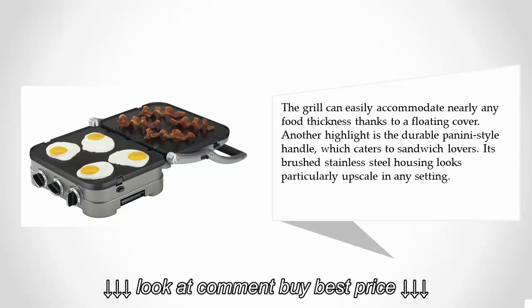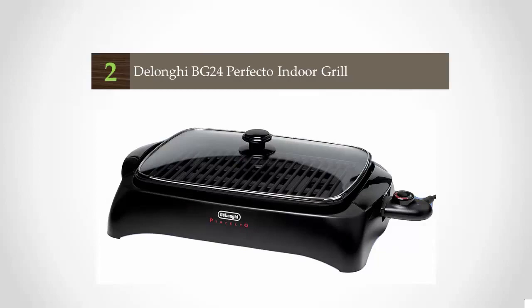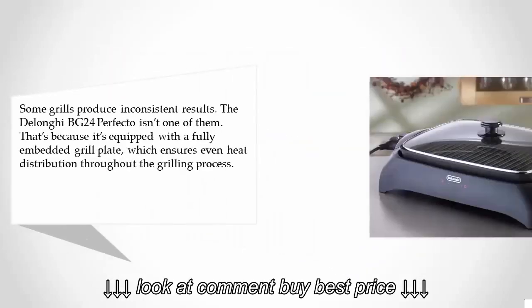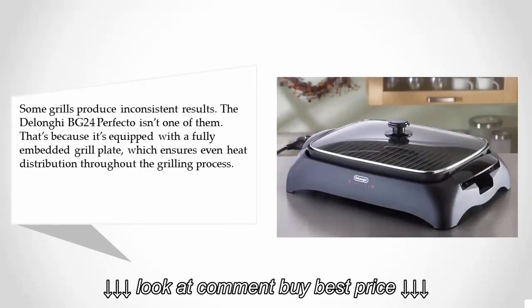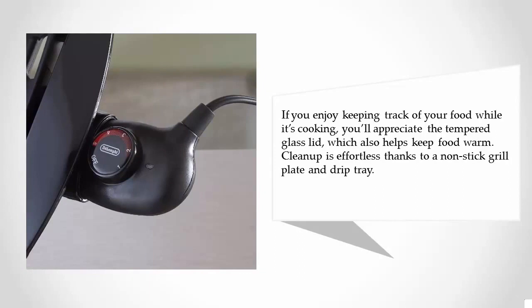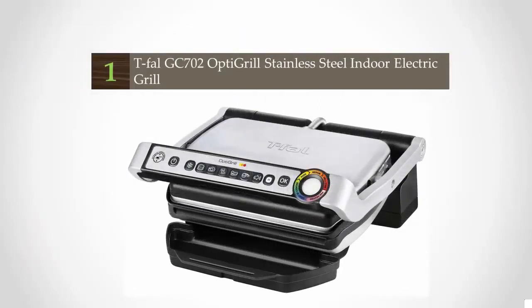At number two: some grills produce inconsistent results, but the DeLonghi BG 24 Perfecto isn't one of them. It's equipped with a fully embedded grill plate which ensures even heat distribution throughout the grilling process. If you enjoy keeping track of your food while it's cooking, you'll appreciate the tempered glass lid, which also helps keep food warm. Cleanup is effortless thanks to a nonstick grill plate and drip tray.